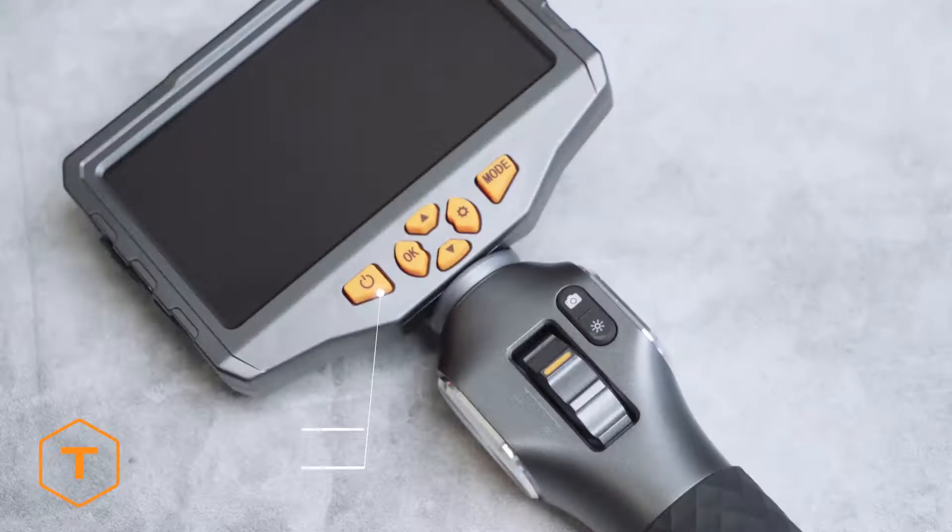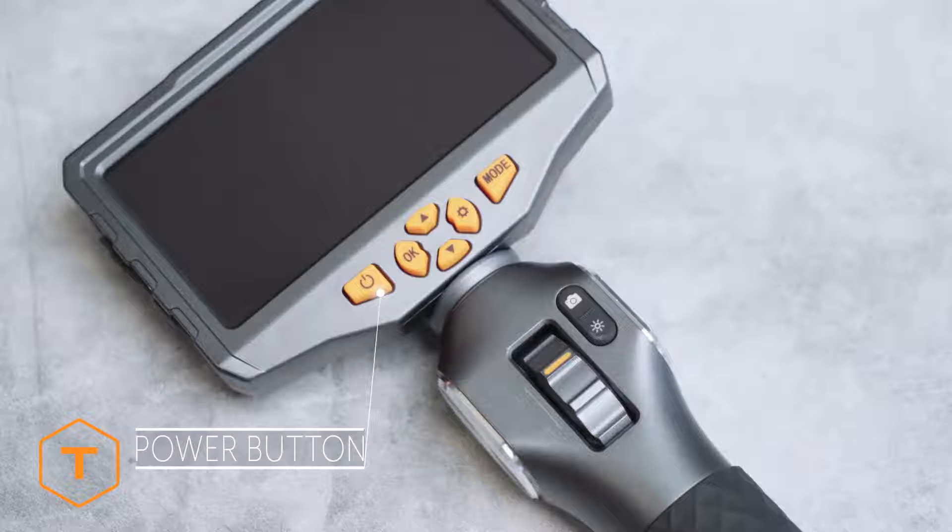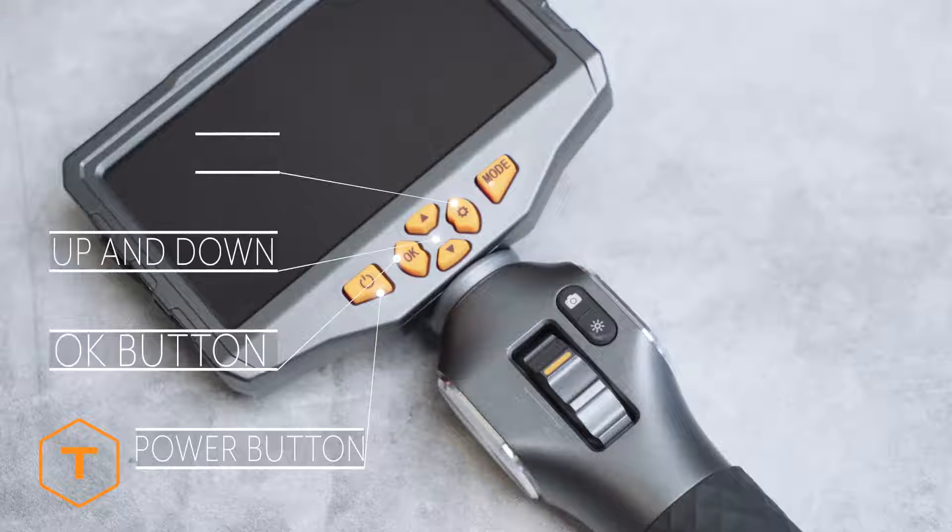On the bottom left of the screen is the power button, and as we move to the right you will find buttons for OK, up and down, settings, and mode.